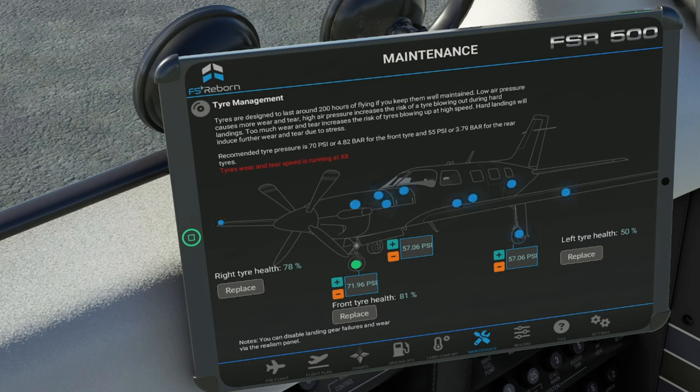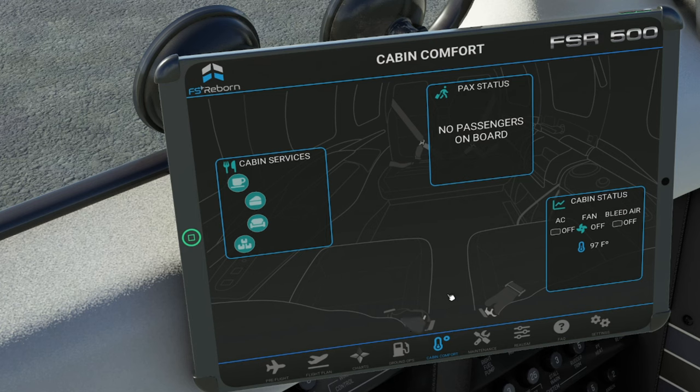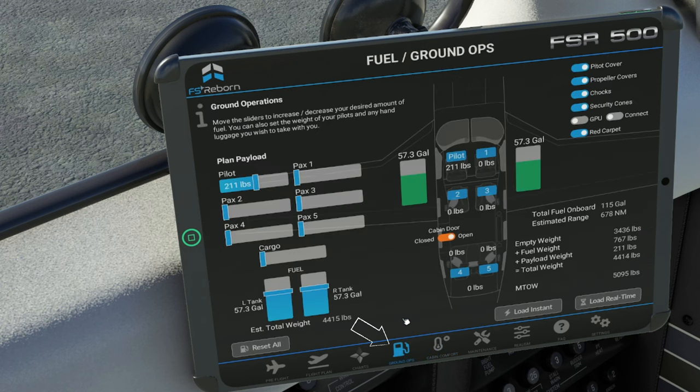This is going to be really important for those of you who have realism on, because if your tires are over-inflated and you hit the ground too hard, you will have a tire blowout. The next tab over is going to be the cabin comfort tab. Here's where we're going to be able to cater to all the guests that we're going to have on board the aircraft. When the guests do board the aircraft, you will not see any people in the back, but you will have a passenger status on the monitor here. The next tab over is the ground ops menu — this is where most of our on-ground operations are going to take place.